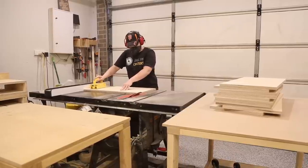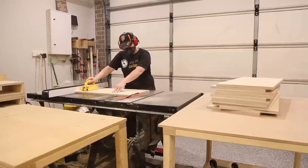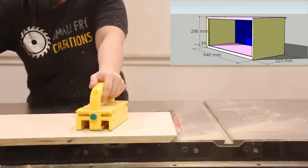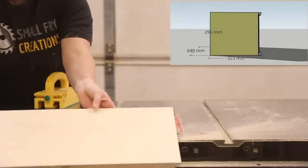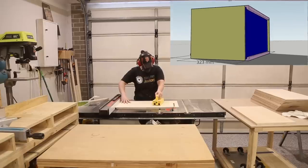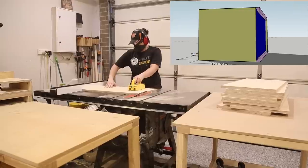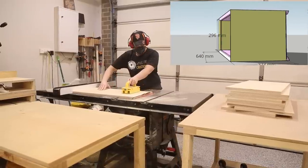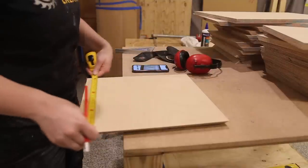While we're talking about measurements, let me run over the measurements of the box. The box is 640mm wide by 296mm high by 343mm deep. When deciding on the measurements there were a couple of things I took into consideration: what was the size of my largest Lego car, what space did I have for the boxes to go in, and what size box could I get from the sheets of plywood without too much wastage?